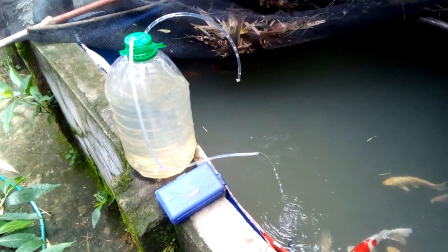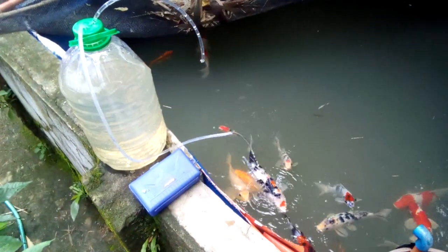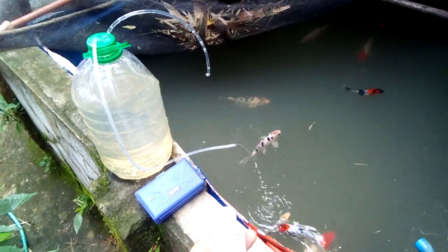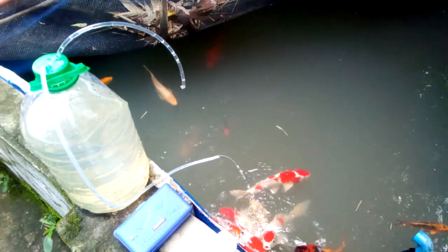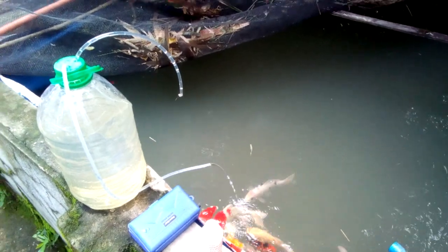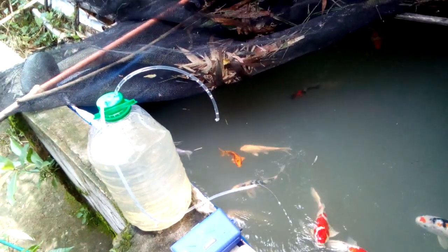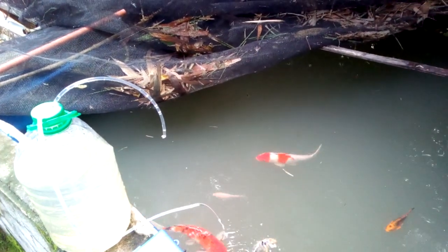To summarize, the items to prepare for a power outage are: hydrogen peroxide 3%, a battery-operated or solar-powered aerator, a UPS, a power generator, the dribble system you can build yourself, and you can also leave your faucet on. Also, please note: during a power outage, do not feed your koi fish.